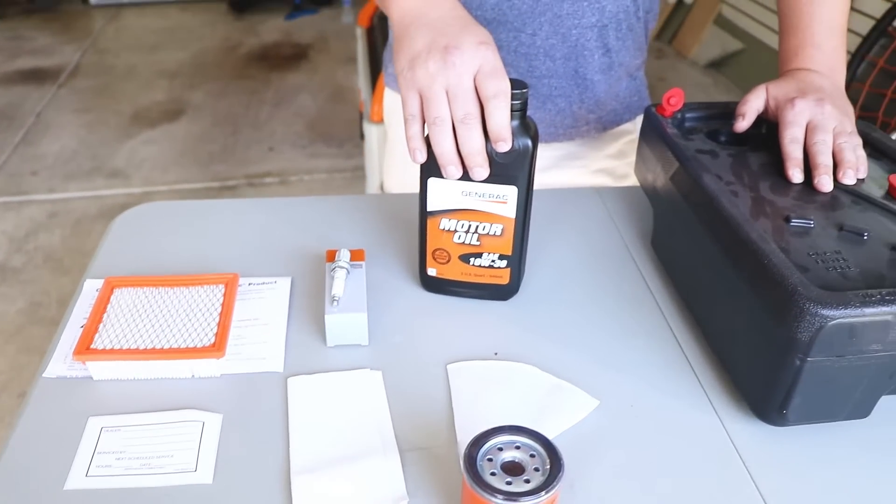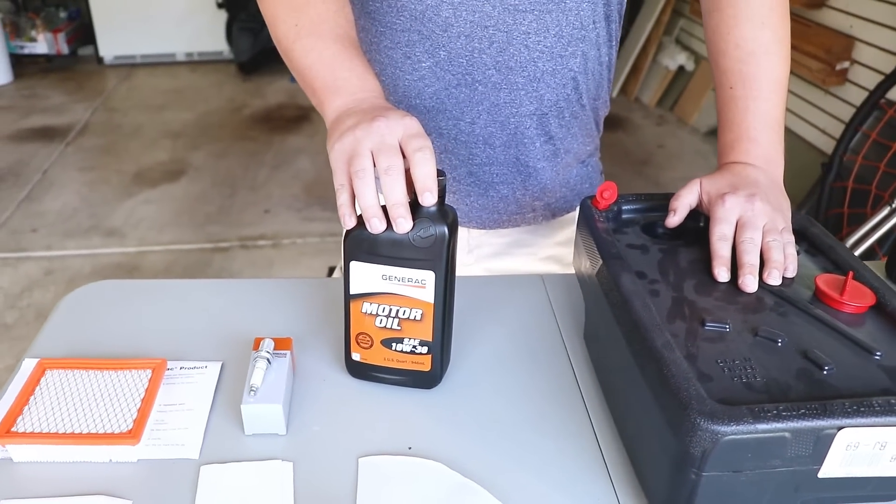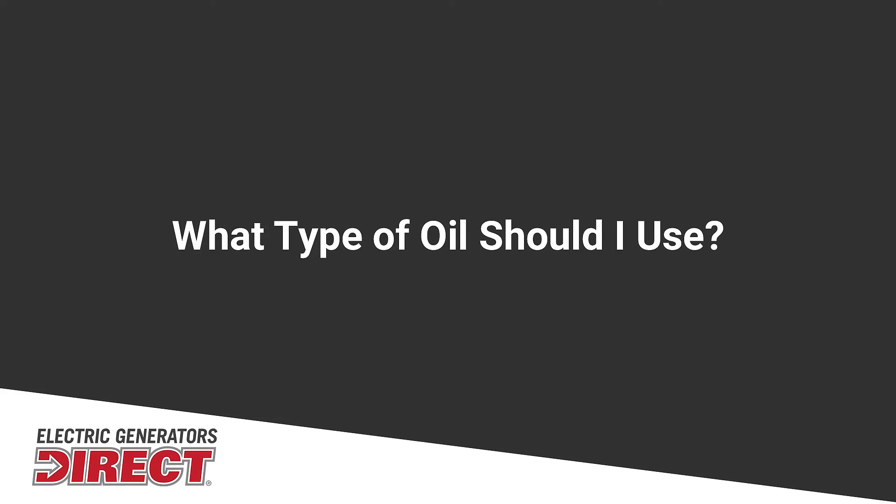You're also going to want to make sure that you get the correct weight oil for your generator. A question we get a lot is what weight oil should I use? Generally, this is going to depend on the temperature it's run in. 10W30 is the most common weight oil, but if you are in colder temperatures, you may want to do a 5W30. When choosing the correct oil, you're going to want to refer to the owner's manual, as some are going to have 10W30 and some may be 5W30, depending on the manufacturer.